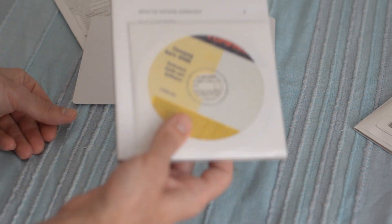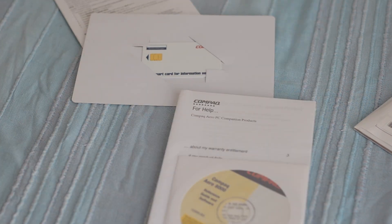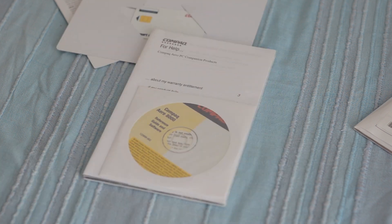Alright, we're going to get this all rolling now. So that was the unboxing, and I'm going to separate the actual first run into a different video. See you soon, thank you.